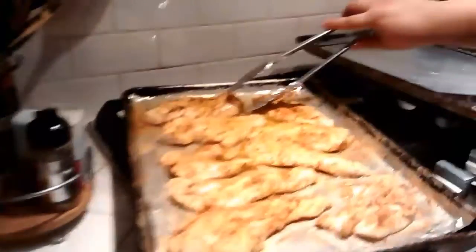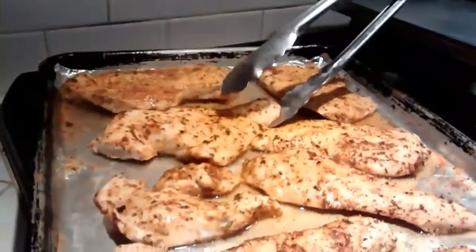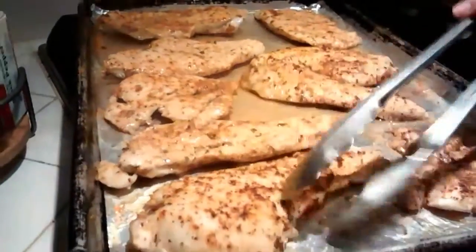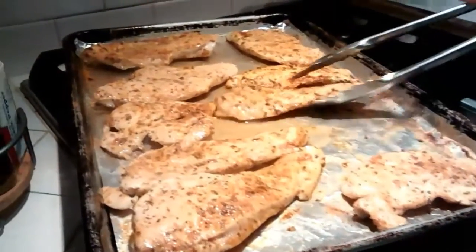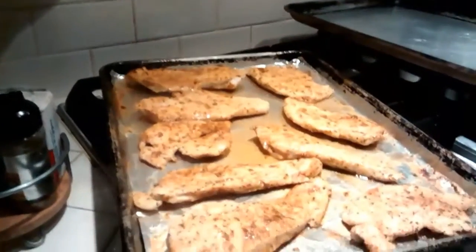Rice is done by the way. Look at that — see how it makes a mess on this container? But you don't have to mess with it, you just put it in and it gets it done. Now I'm going to pop it back in here and let it cool.